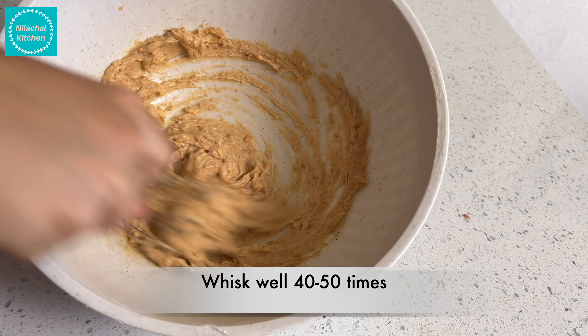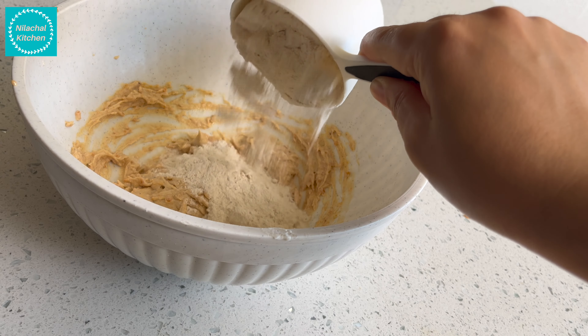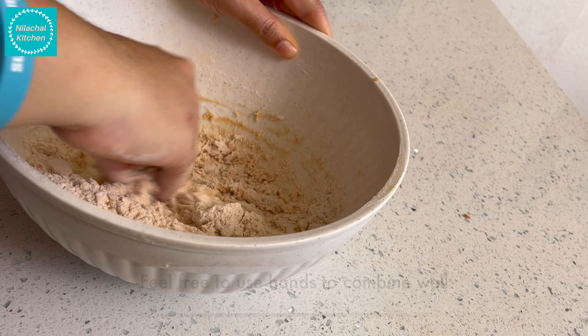Whisk this well until it turns lighter in color, about 40 to 50 times. Then add one cup whole wheat flour and combine to form a dough — you can feel free to use your hands to combine it well.